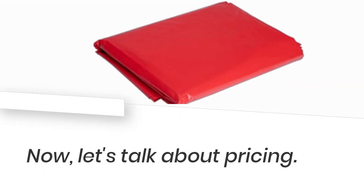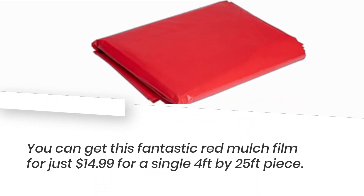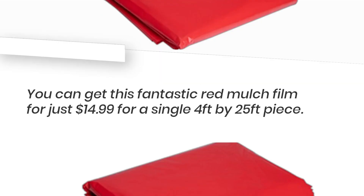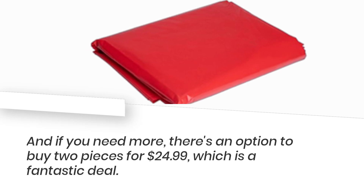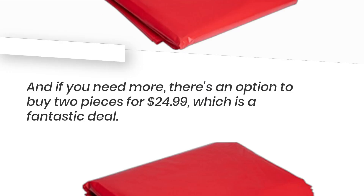Now, let's talk about pricing. You can get this fantastic red mulch film for just $14.99 for a single 4 feet by 25 feet piece. And if you need more, there's an option to buy two pieces for $24.99, which is a fantastic deal.